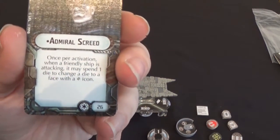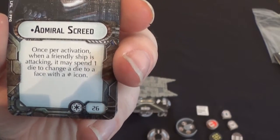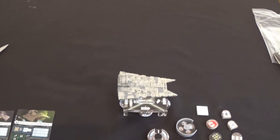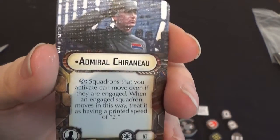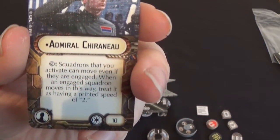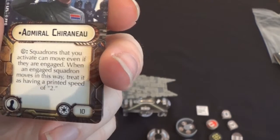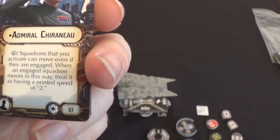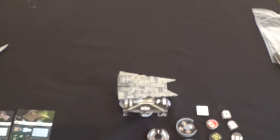For the cards we have Admiral Screed — a cool name. Once per activation, when a friendly ship is attacking, it may spend one die to change a die to a critical icon — 26 points, so more crits. We also have Admiral Chiraneau. Squadrons that you activate can move even if they're engaged; when an engaging squadron moves in this way, treat it as having half its printed speed of two.